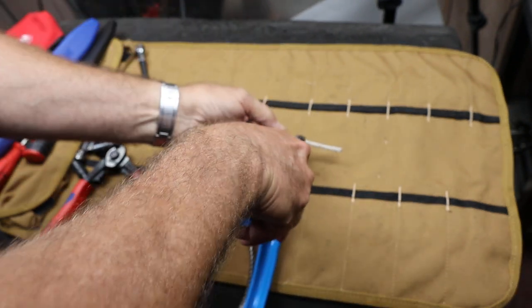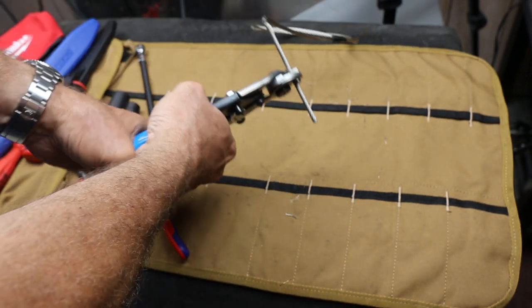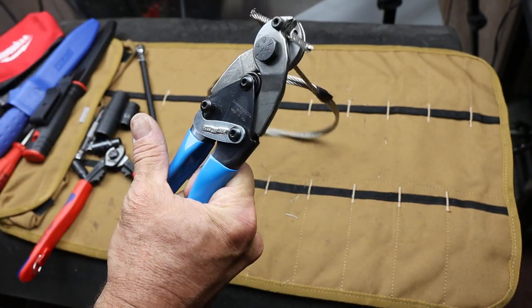What if I do it right in the middle here? Hopefully. This one, I'll hold it up. There we go.